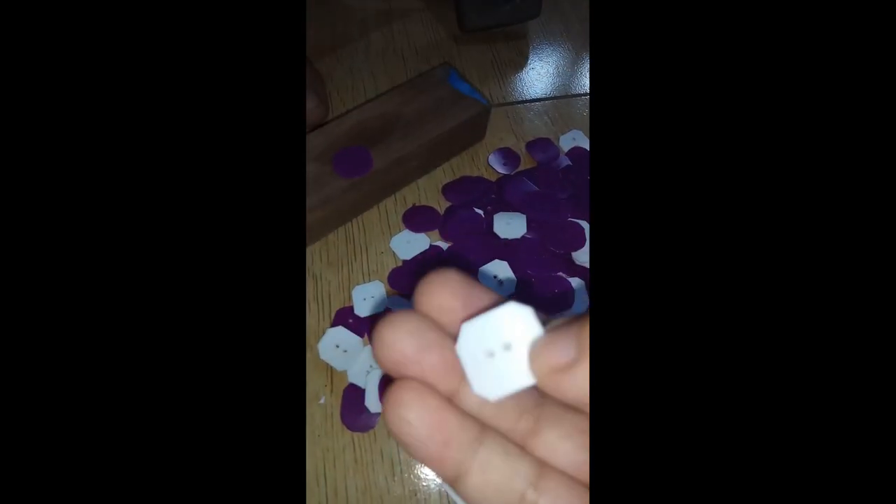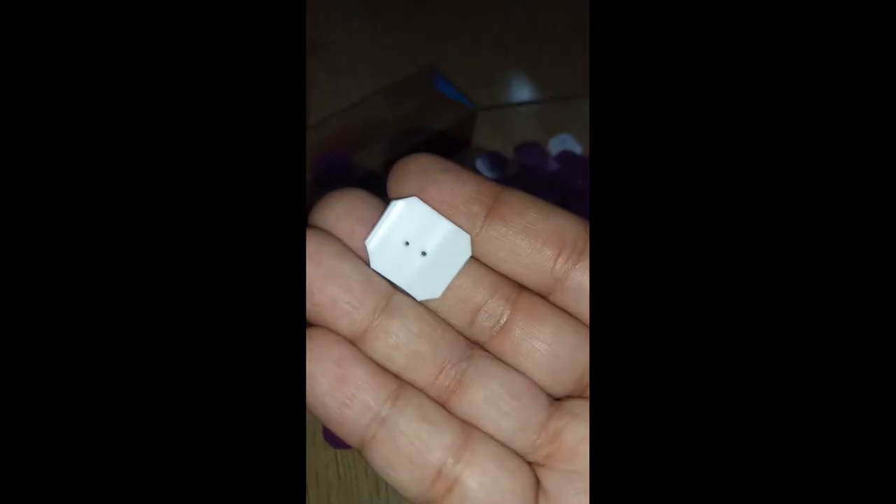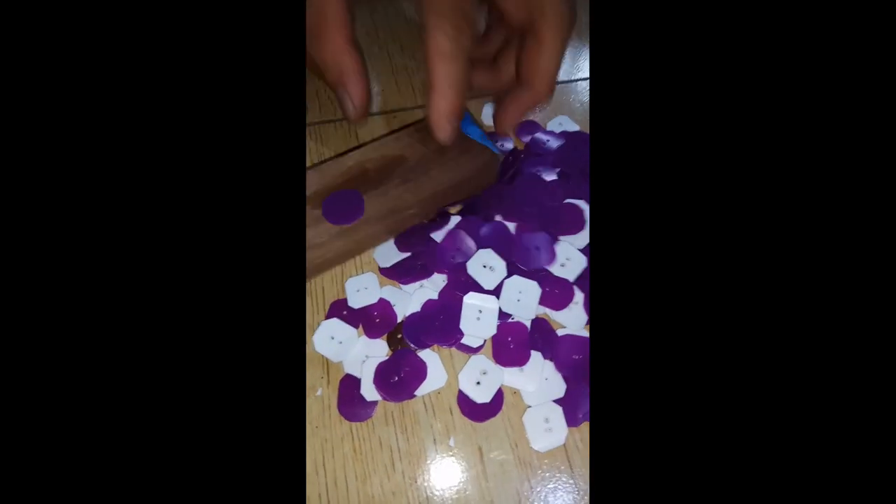But I had a problem. I had a lack of buttons. Due to the ECQ, I can't buy them. So I tried making one myself.